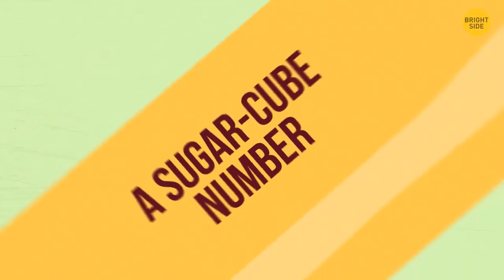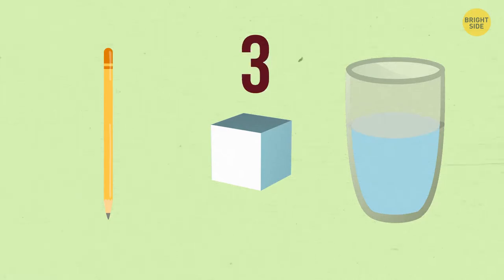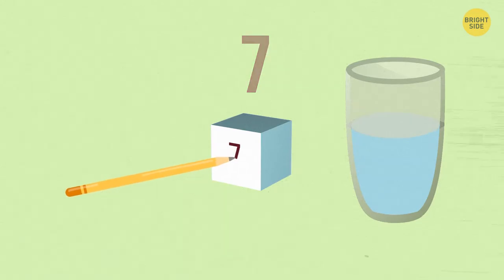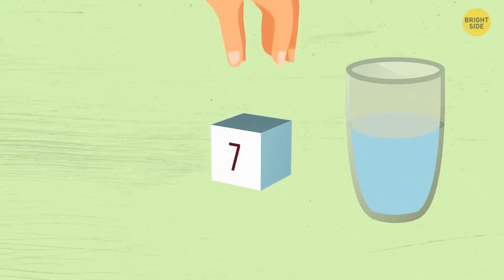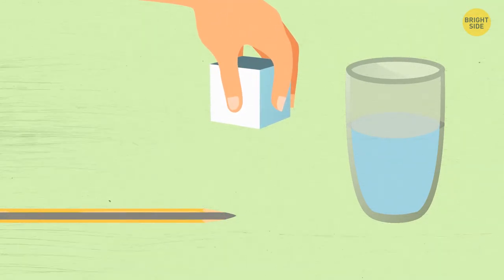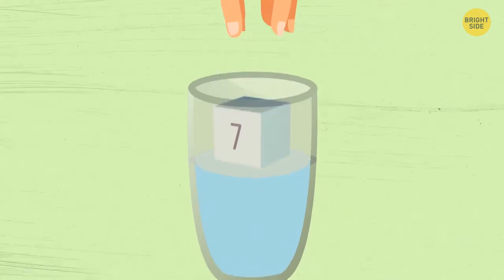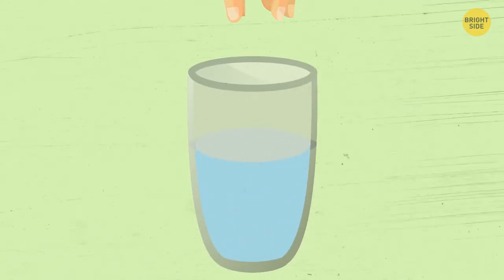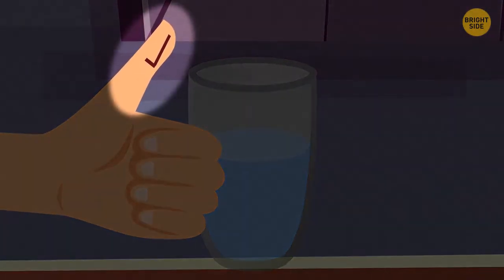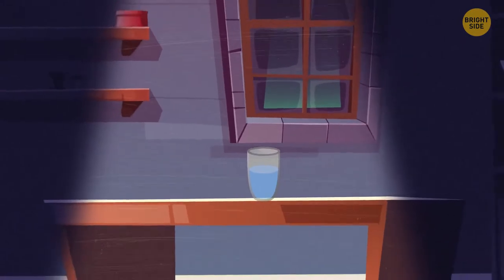A Sugar Cube Number. You need a pencil, a sugar cube, and a glass of warm water. Ask a volunteer to pick a number from 1 to 10 and write it on the sugar cube. Pick the cube up and discreetly squeeze it against your thumb — the graphite from the pencil core sticks to skin, transferring the number to your finger. Drop the sugar cube in the water and stir until it melts. Tell your audience that after drinking the water you'll know the chosen number. Sneak a peek at your thumb, take a sip, and reveal the correct answer.